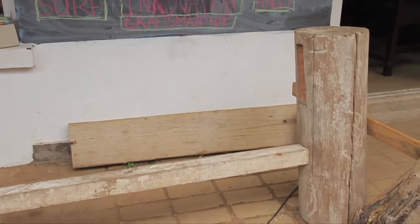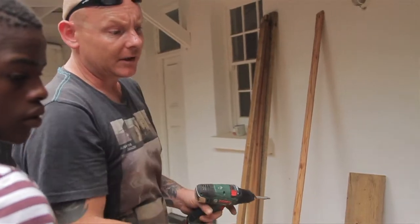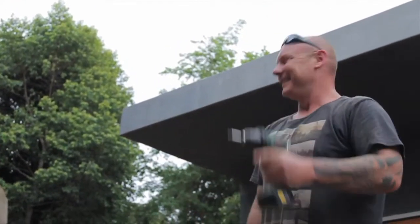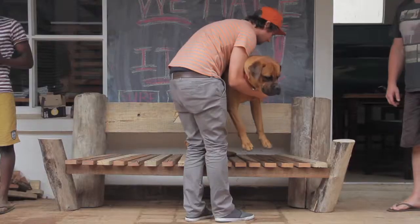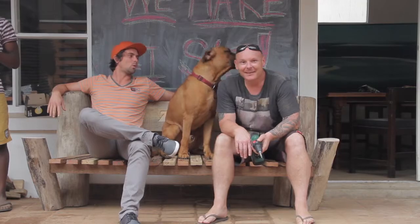I was worried with the flying V whether she was going to rock at the front, but no rock. We're absolutely stoked to be popping the last screw in, finishing the bench, and letting the guys sit down on their new bench. Awesome little thing — absolutely solid. Any bench you like, come to us, we can do it for you.